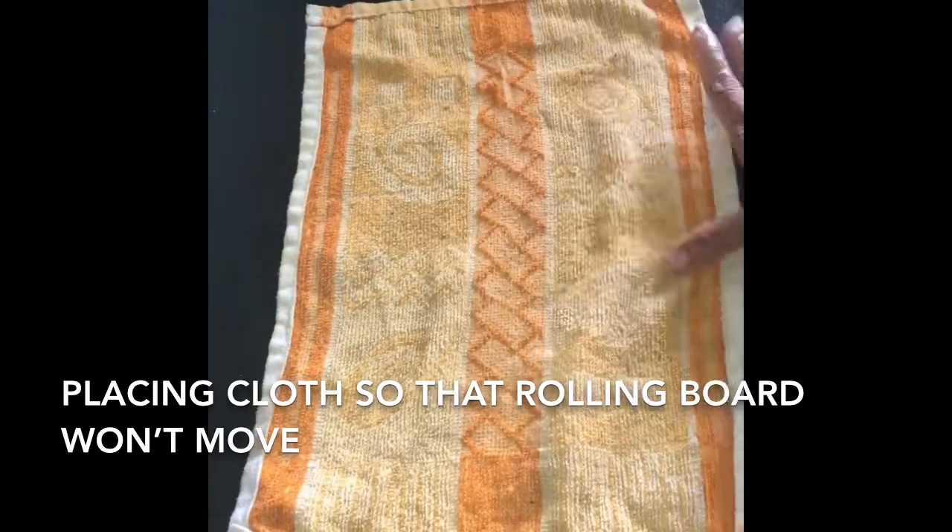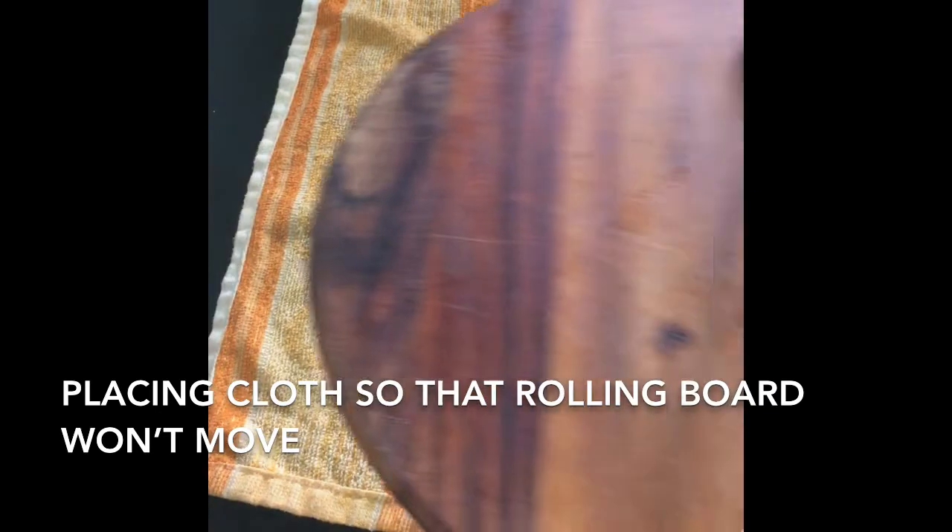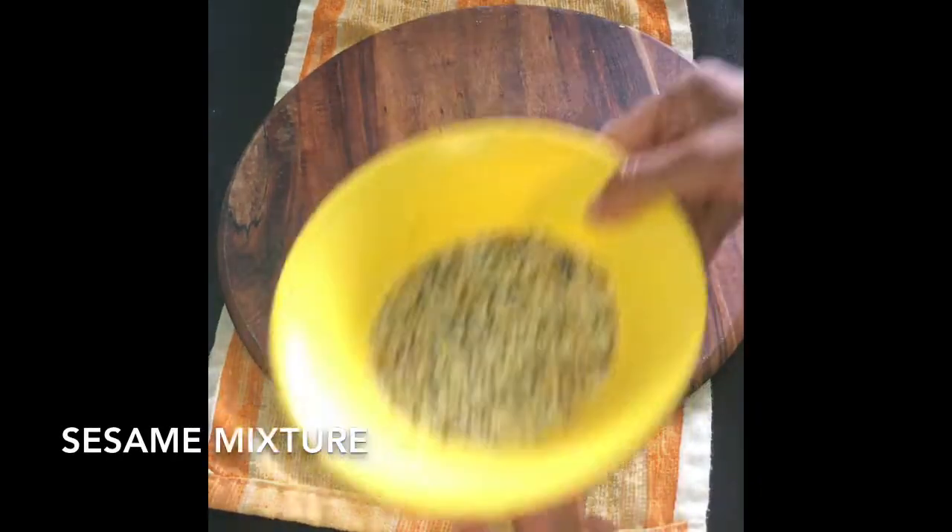I am placing a towel and a rolling board on it so that it won't move when I am rolling.